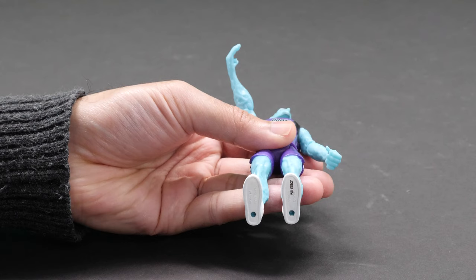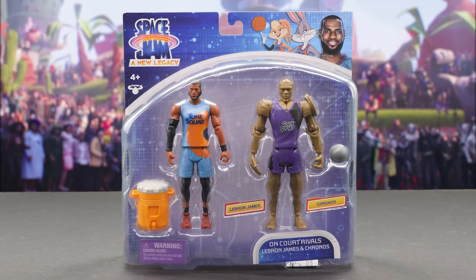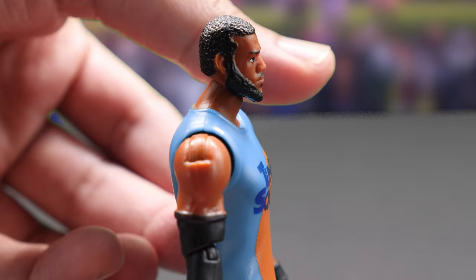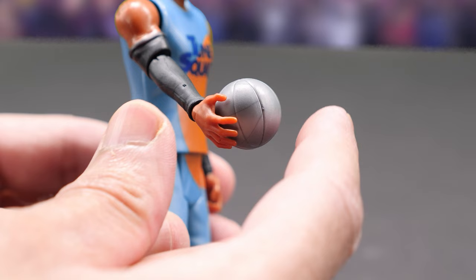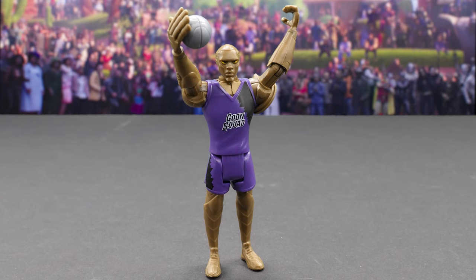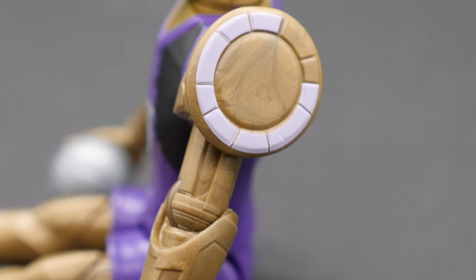All the characters across the line can hold the basketball, and you can mix and match accessories across the whole line. The on-court rival two-packs include both a hero and a villain. Here's LeBron James and Kronos. Wearing his Toon Squad uniform, here's LeBron James. He moves his head, shoulders, elbows, and legs and knees. His basketball hand wrist rotates, but not the other. Here's Kronos in his Goon Squad jersey. A speedy golden robot, Kronos is a new Space Jam 2 character voiced by Damian Lillard.